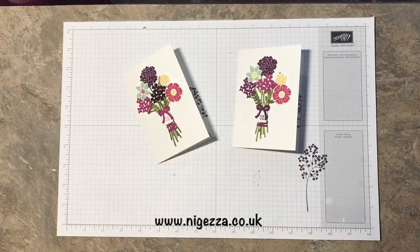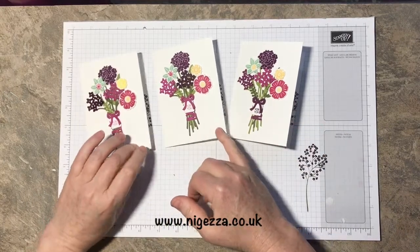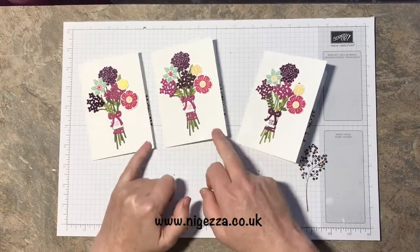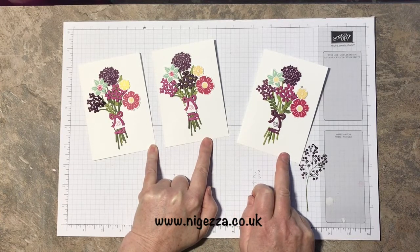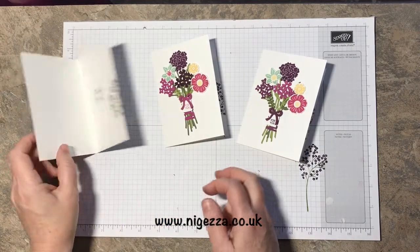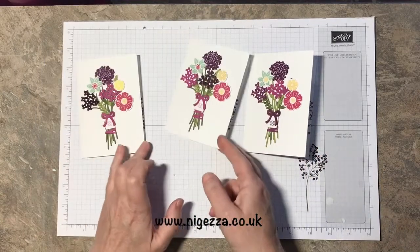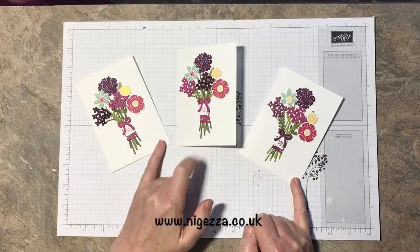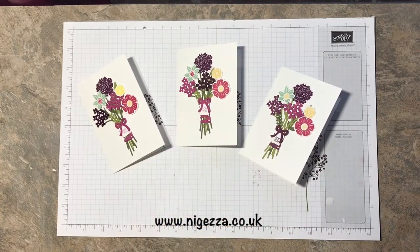I've got to crack on and make some more of those. So that is the first three off the production line for my customers, which I hope they'll like. I hope you like it — I hope you give it a try. This set is just beautiful. Stamp them, cut them out, stick them together — and what a beautiful bunch of flowers. And then you can do your two-step stamping to make these lovely flowers on the inside. I just love them. I think that bunch works really well on this size of note card — it might get a bit lost on a bigger card.